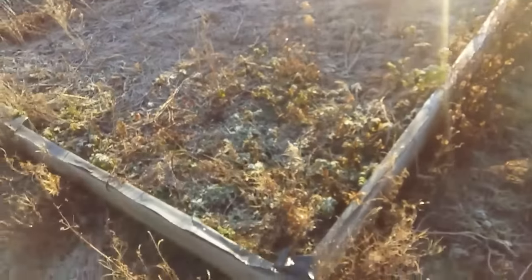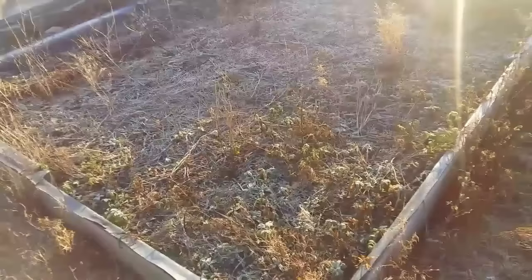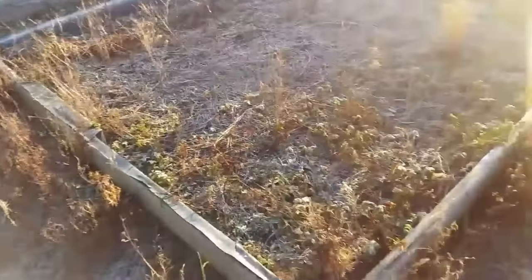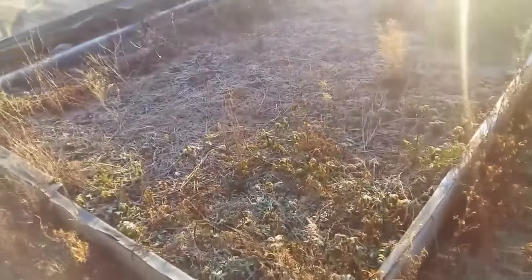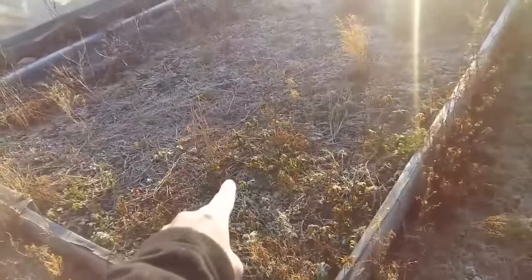There's another big bed here with nothing in it - boarded off well but nothing in it. I might keep all this side the way it is, fill this up, obviously weed it all, fill it up, put a cover on, and I might use this for dahlias.